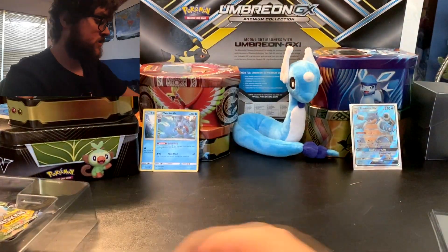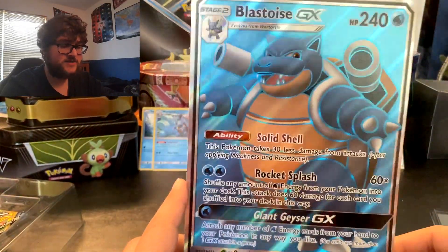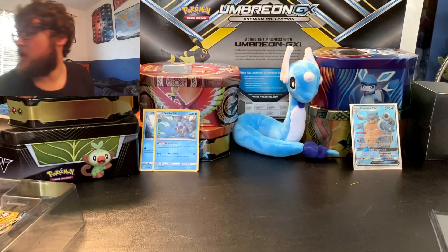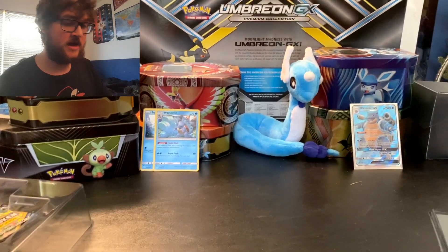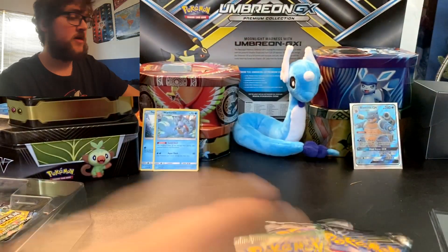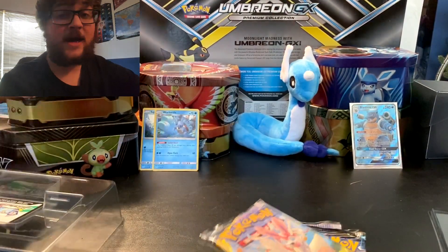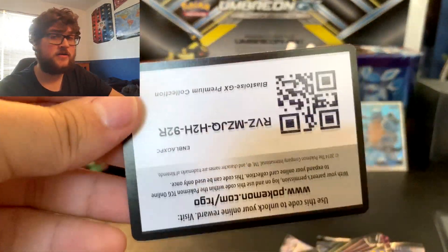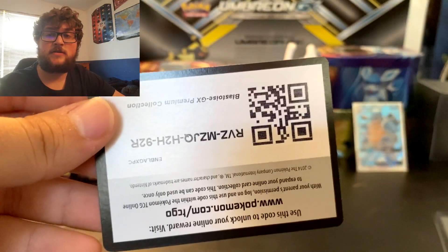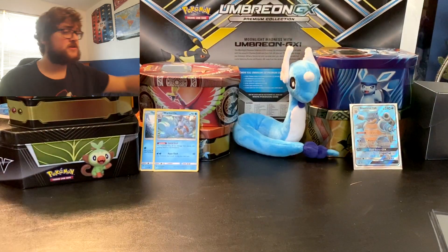We got the full-size Blastoise card — I just like to stick those in the plastic covers on my binders. Now time to get into the stuff that's the most fun: the packs. We got six packs. Here's the code card for that, and we'll toss the garbage off to the side. That was just big packaging to open up in such a small space.